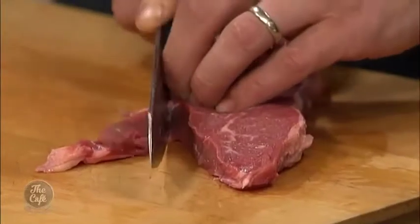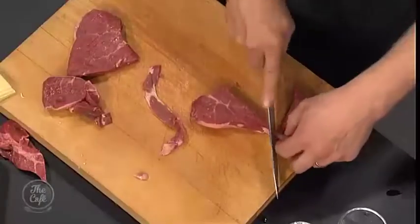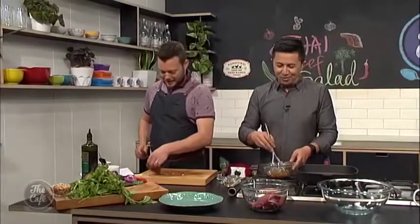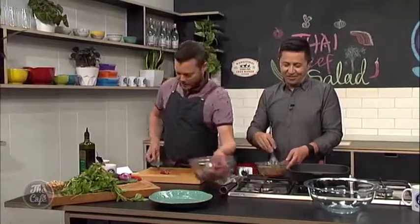The little bits of fat are quite nice — you can leave that on. But if you're health conscious and you want to take it off, take it off by all means. But fat is flavour sometimes, isn't it? That's what they say — all those chefs.